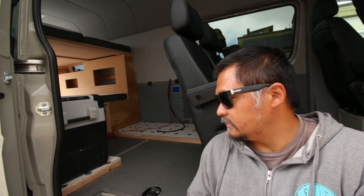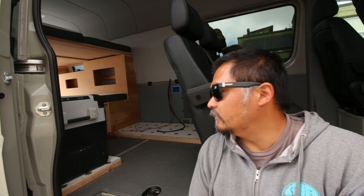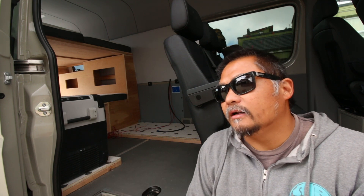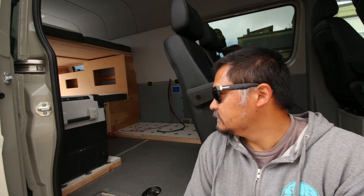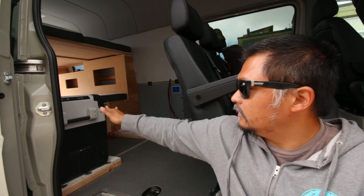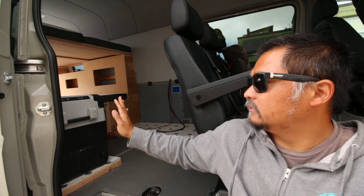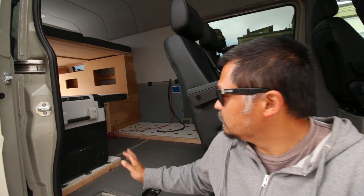It's also got a Wi-Fi function where you can check and change the temperature and settings right from your phone. We've just been testing it so far. When we get the build totally dialed in we'll take it out on a maiden voyage to see how everything works. Originally we thought we'd build a platform so the fridge lid sits at chest level, making it easier to get into without bending over.